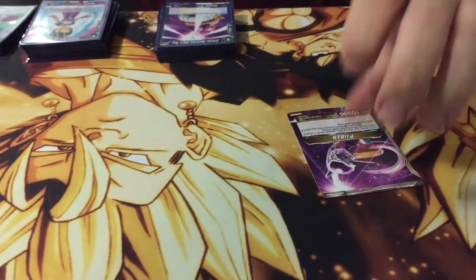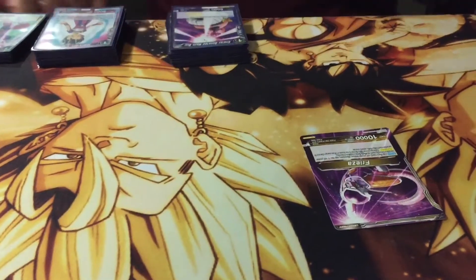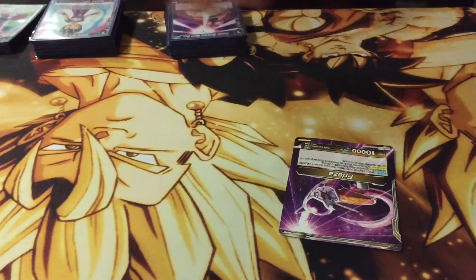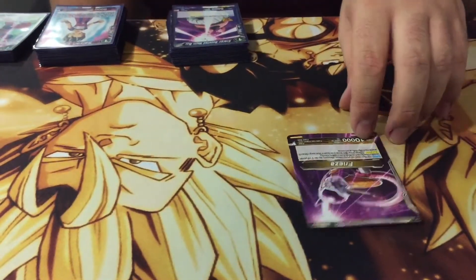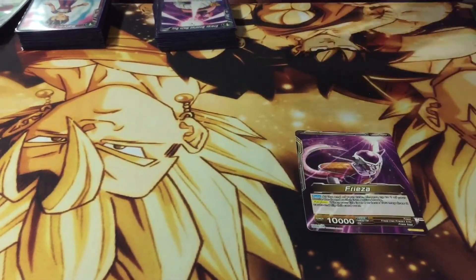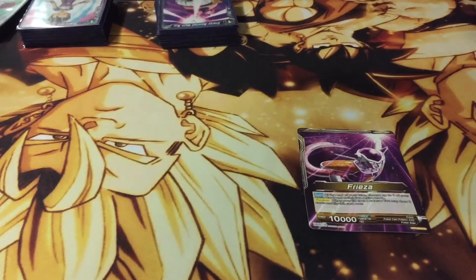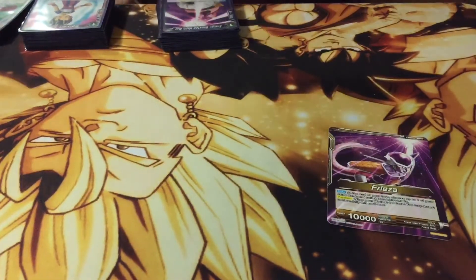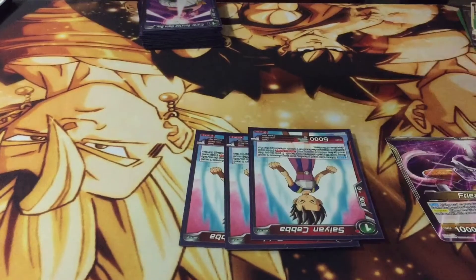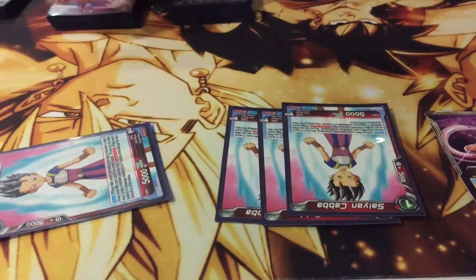Whatever color you want to start with first. Initially, you played three different colors, right? Yes. So initially this is basically a red-blue Champa deck with a Frieza flair, because obviously he's not Champa, he's Frieza. So what you lose with the Champa is the draw one, but what you gain with this Frieza is the ability to keep your cards from being attacked during your opponent's turn, because basically what he does is he untaps a card.